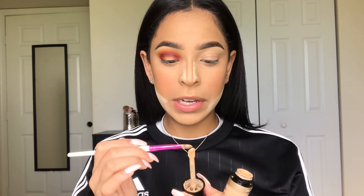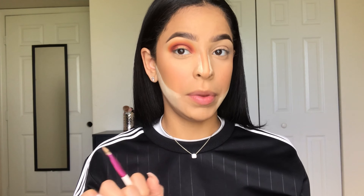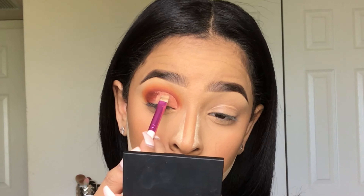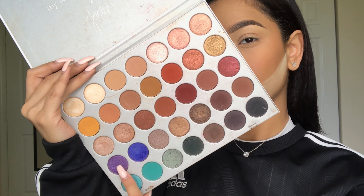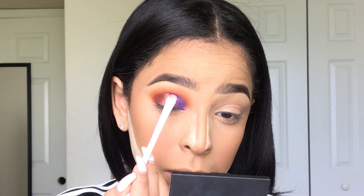Now I'm going to cut my crease with my Too Faced Born This Way concealer and a flat concealer brush. I'm picking up my love concealer and I'm going to show you guys how I cut. Then I'm picking up some of Royalty on a flat shader brush and applying that to the part of my crease that I cut.